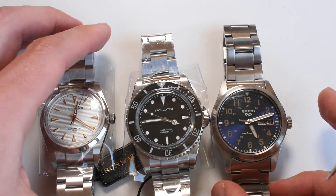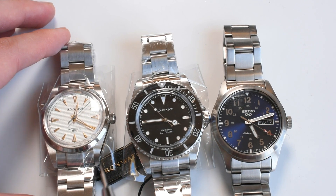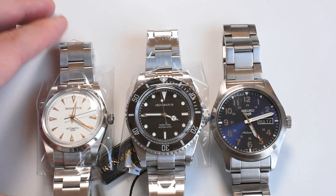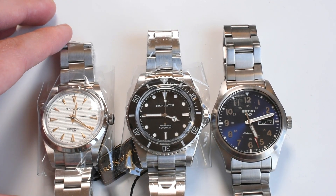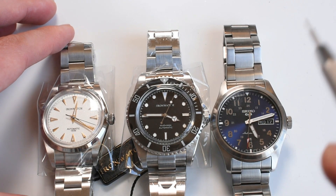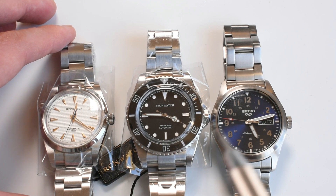I am thrilled to be reviewing these three very soon. I'm going to be reviewing one of them this weekend — which one should it be? Which one are you more anxious to see? Let me know in the comments below, and I shall review the one that gets the most votes by tonight.